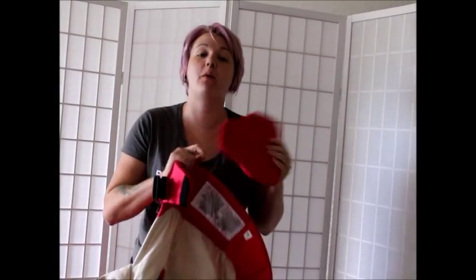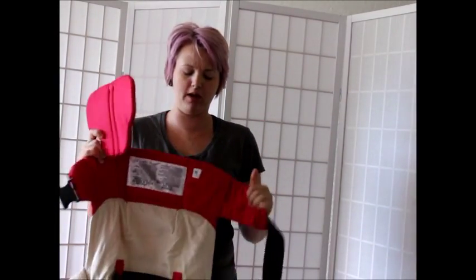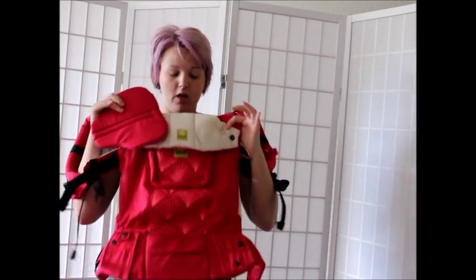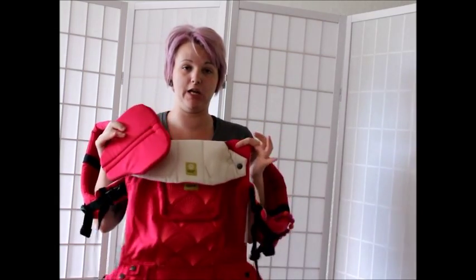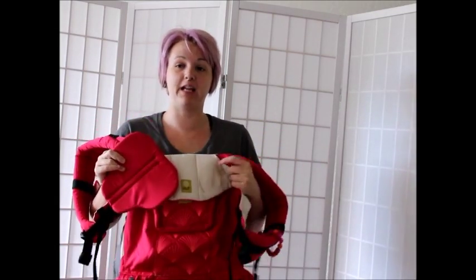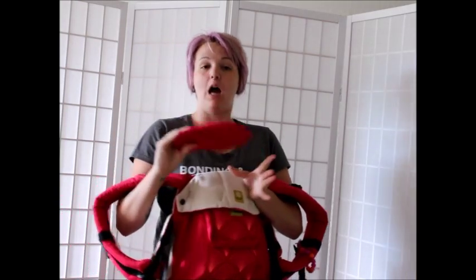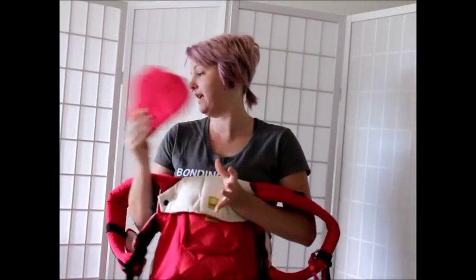Hey guys, it's Alyssa. I'm going to make you guys a quick video on how to get your seat from the wide setting that your carrier comes in to the narrow seat that you're going to use for your infant carry. I already went ahead and took off my lumbar support, so that's going to be your first step — take that off.